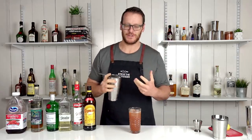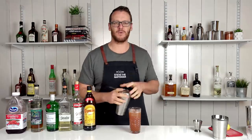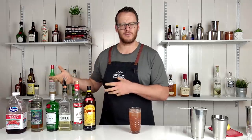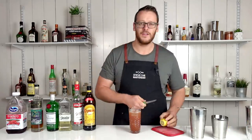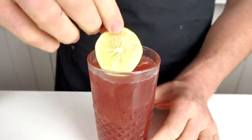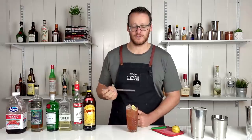It definitely isn't the nicest looking drink — it does have kind of a muddy water look to it, which I was imagining, especially with the Kahlua and cranberry juice with lime juice. Then garnish with the lemon oil and serve it with a stainless steel straw.